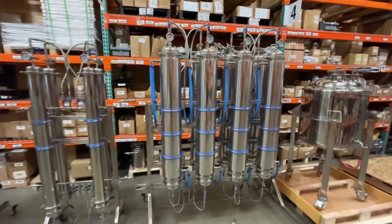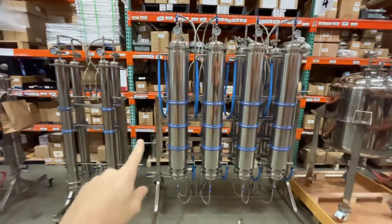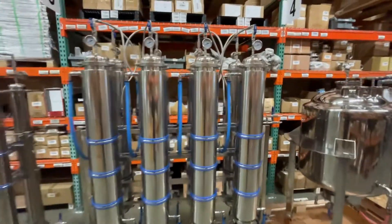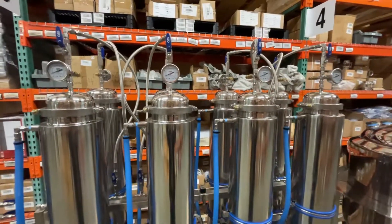I just want to do a follow-up video on this material rack here, just so you guys get a sense of how massive this is. I don't think it really shows up for scale. To show you guys, over here this is a 4x48 rack. This is 6x48 columns. These are 10 pound material columns each, so you've got a total of 80 pounds of material on here.